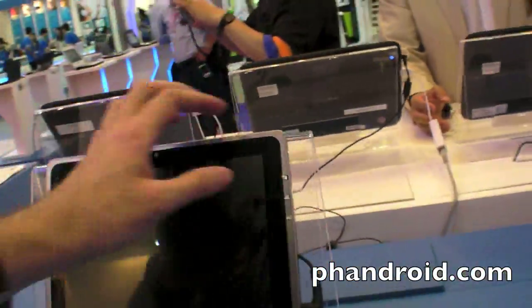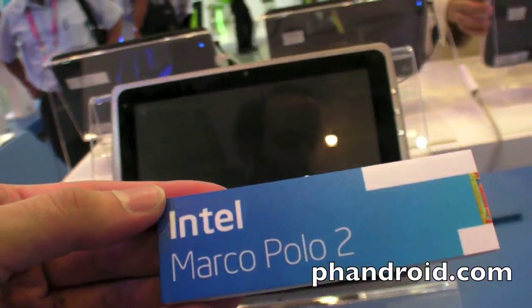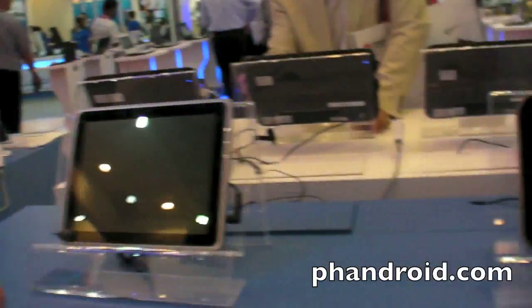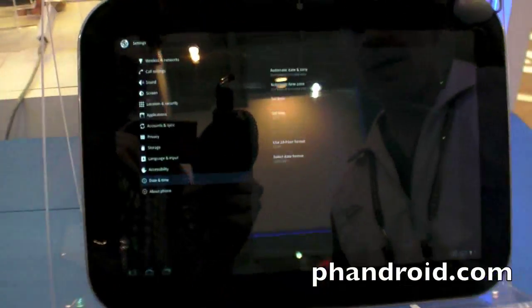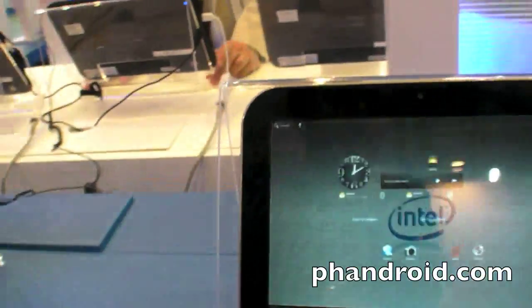How soon is the official announcement — when are all these supposed to release? We're showing at Computex that we've got Honeycomb ported over, and we're working with different OEMs to get Honeycomb designs on IA into the market. I can't provide a specific timeline. Prices would have to be competitive with ARM-based solutions, and battery life needs to be at least as good.